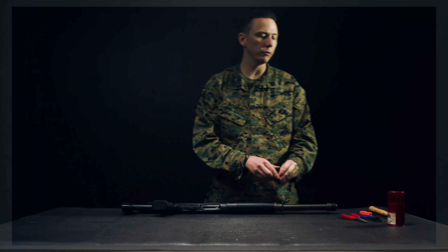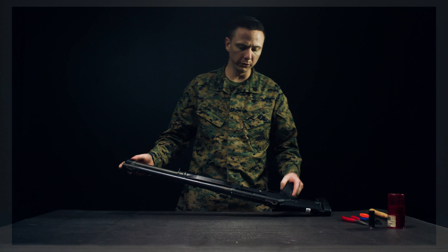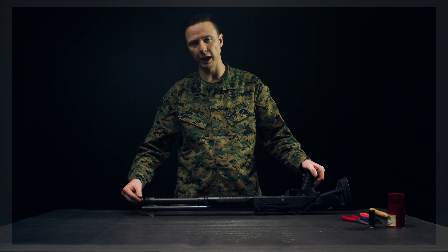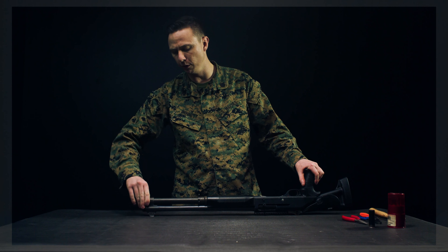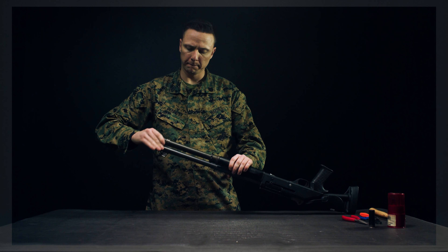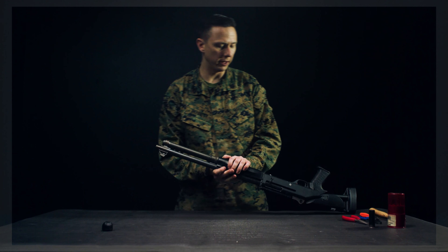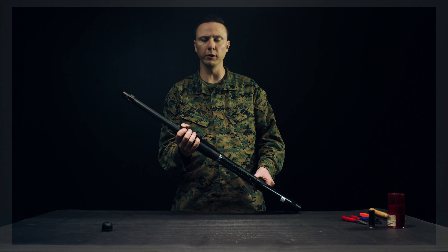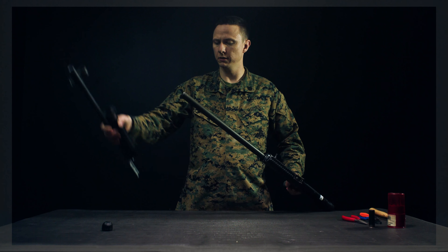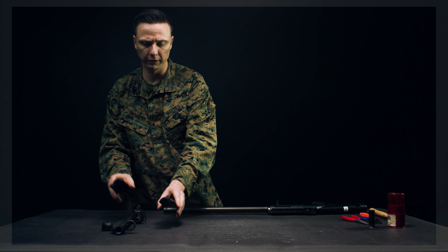Up next we're going to talk about field strip. Everything from the barrel is held on by the shell cap. Grab it and rotate it counterclockwise to remove it. Then get a nice firm grip on the barrel as well as the fore end, and slide it off. Set down the receiver and separate the components.